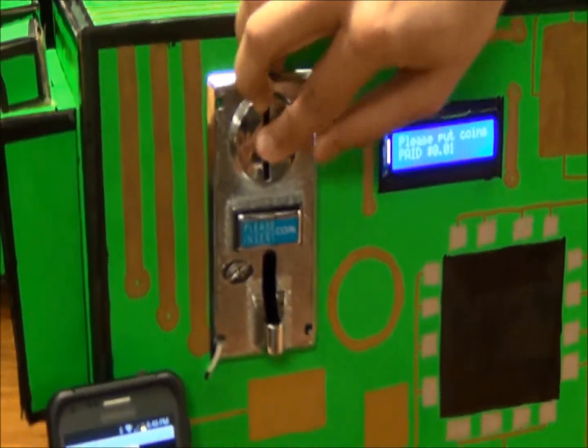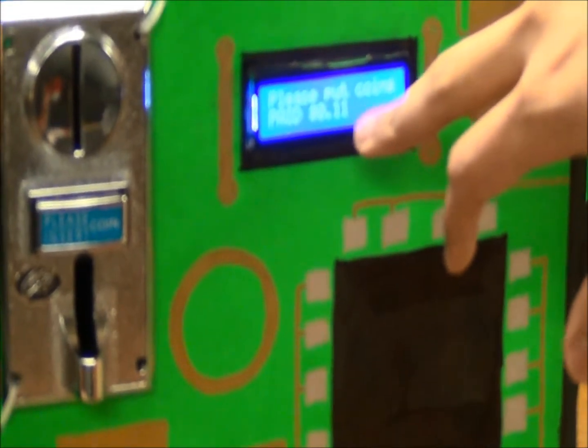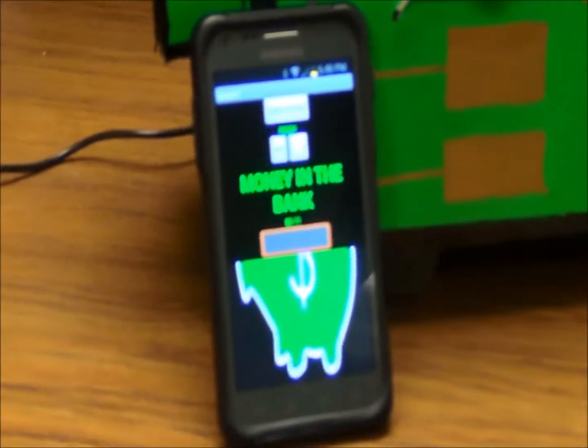So when I put in another dime, it will add to the current amount. And on the LCD, you can see that it says 11 cents, which is also portrayed on the screen.